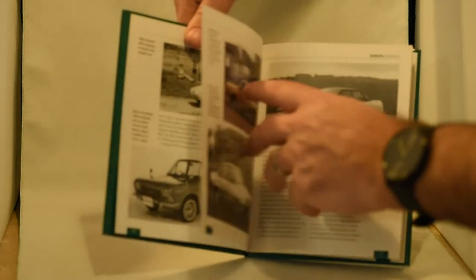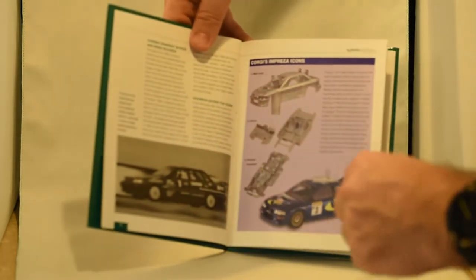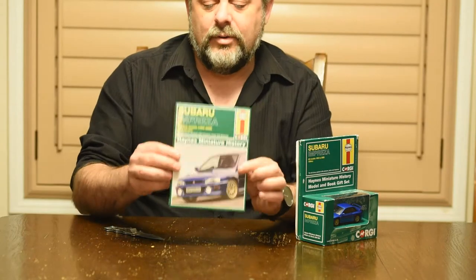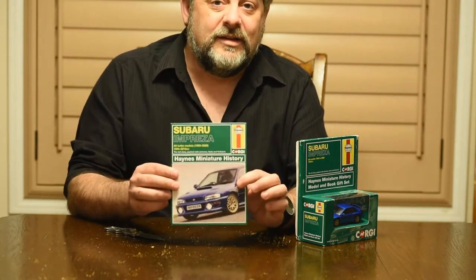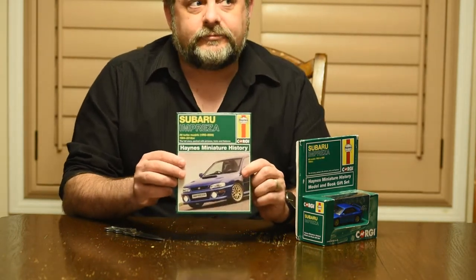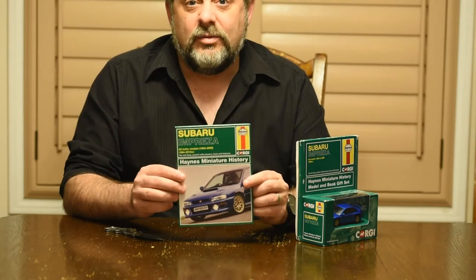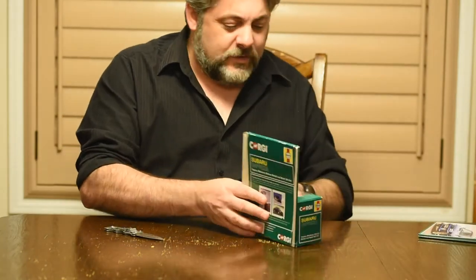We've got the hat-trick with the rally, circuit, and police cars — very, very cool. The book by itself is an awesome addition. I'd love to see more of this series and see some of the other cars they've chosen. The Subaru obviously is one that's close to my heart.